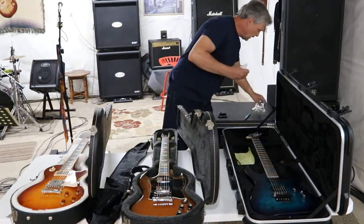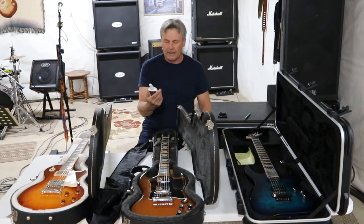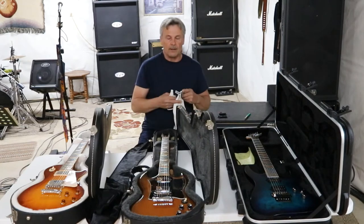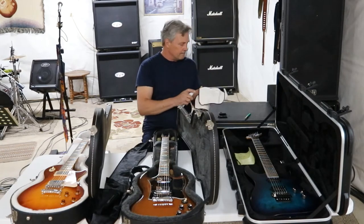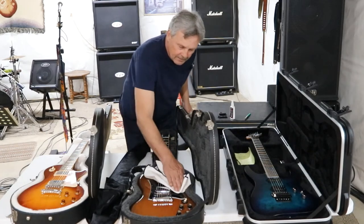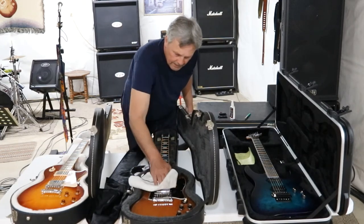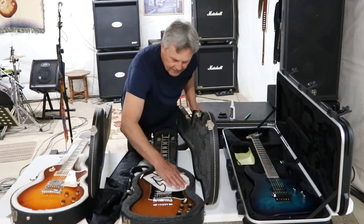Another thing I have is Ernie Ball guitar polish. Use whatever brand — Gibson makes it, Fender makes it, Dunlop makes it — any manufacturer you choose is probably going to do a pretty good job. Rather than spraying this directly on the guitar, I always grab my scratch-proof rag and spray it right onto the rag. I'll let that soak in just a little bit, and then while it's in the case — which gives you a nice support — you can start wiping it down. This does condition your fretboard and really makes the strings easy on the fingers.